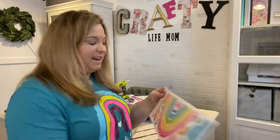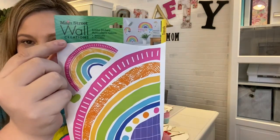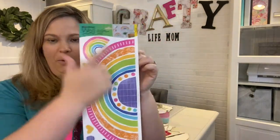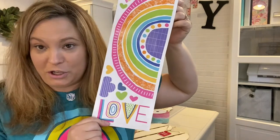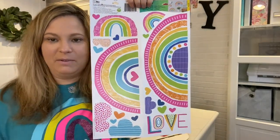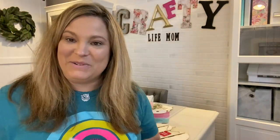I could not pass this up — it's from the Dollar Tree. I have a collection of these wall decals and you can see a sampling of them here. This one I absolutely loved because it's rainbows with bright colors, heart stickers, and the word 'love.' It's two-sided and opens up. The best part is these rainbows can carry over into St. Patrick's Day or spring, so there are a lot of little crafts you can make from this. I'll show you what I intend to do with it coming up next.